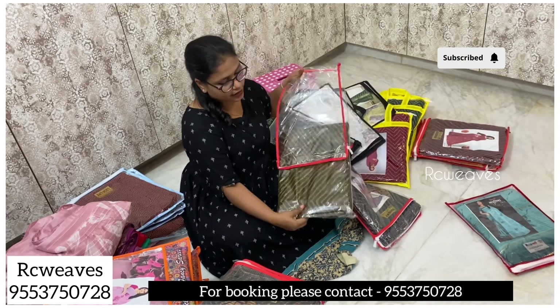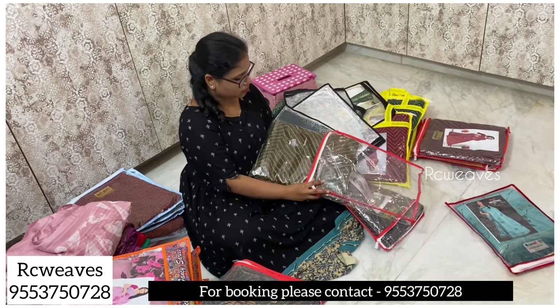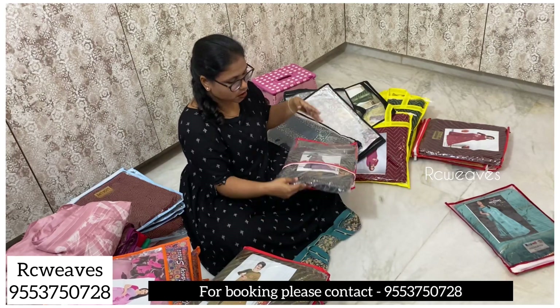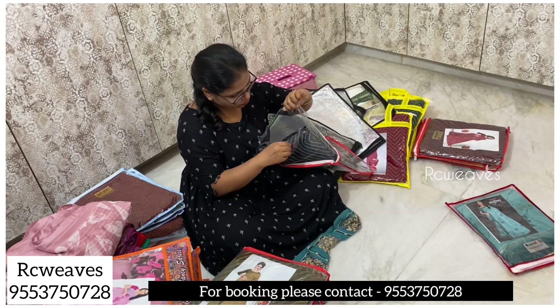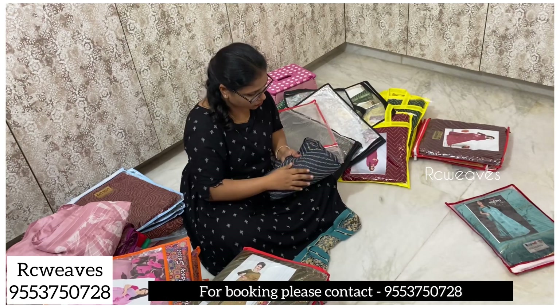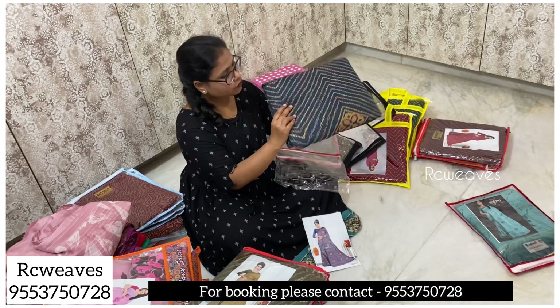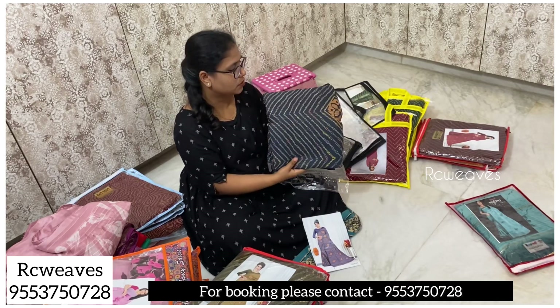This is a dark color chart with green color. The blue color price is ₹800 with free shipping all over India.